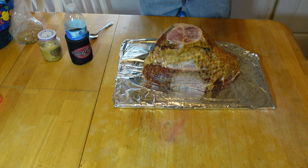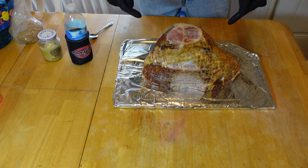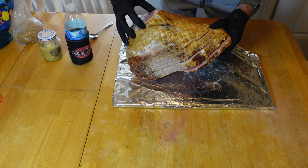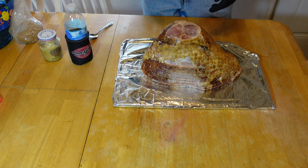All right everybody, welcome back. Look here, we got a nice beautiful just a little over 11 pound spiral ham. Looking good. Plenty of spirals in it here. But we're gonna get this thing fixed up, get ready to get it smoked on the char griller.